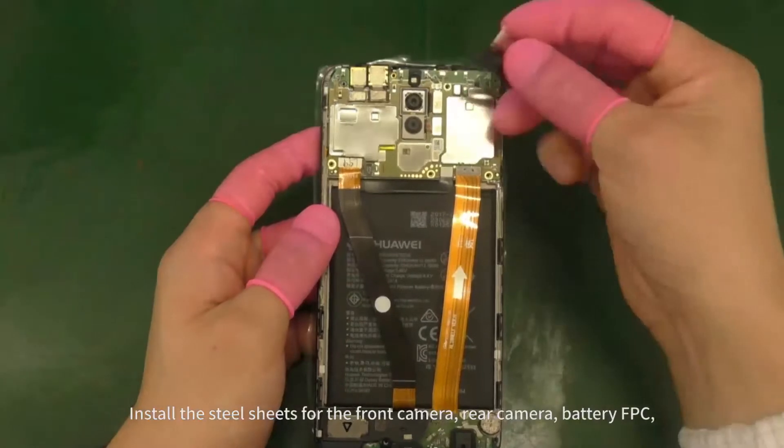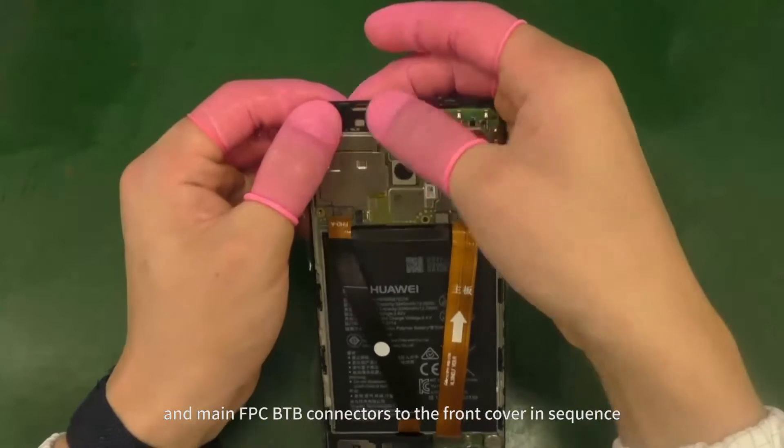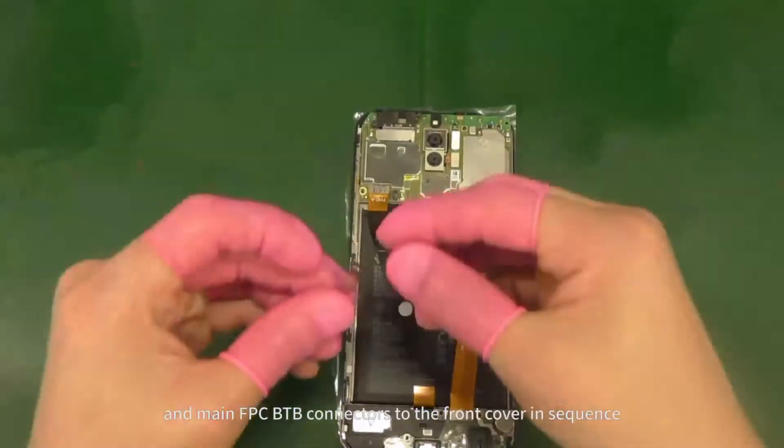Install the steel sheets for the front camera, rear camera, battery FPC, and main FPC B2B connectors to the front cover in sequence.